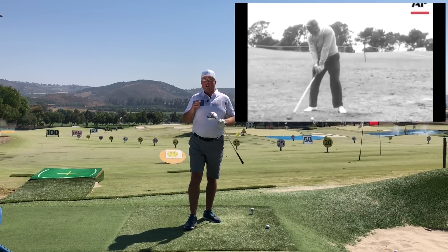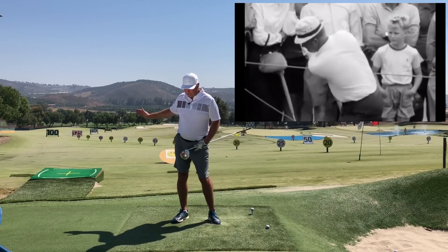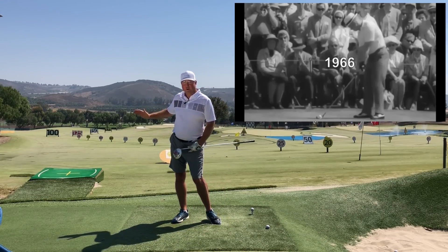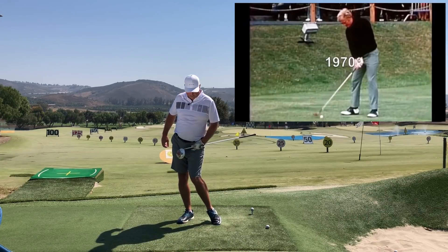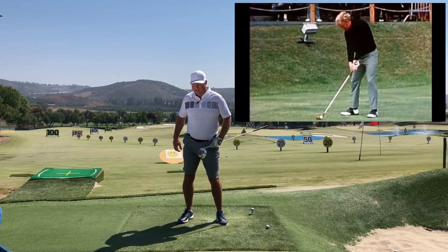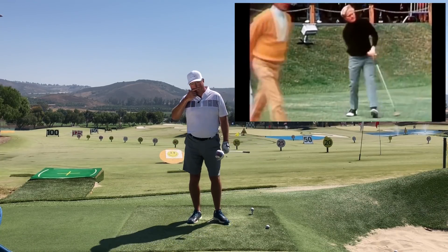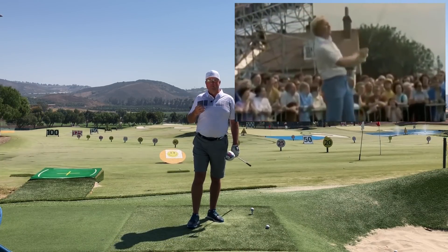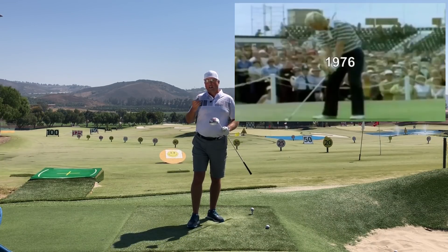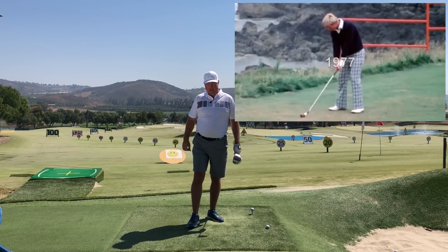One thing he was very famous for was known as the Nicklaus Stomp — the way he would lift his front heel off the ground quite aggressively, especially early in his career, and then really change directions and stomp that thing back into the ground. I really like using that term as a mental image. It's what they call onomatopoeia — the word sounds like the action.